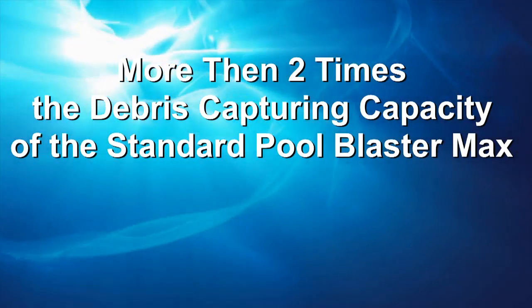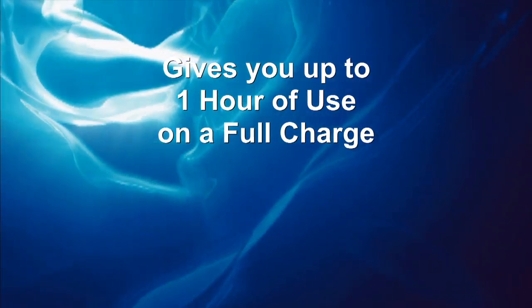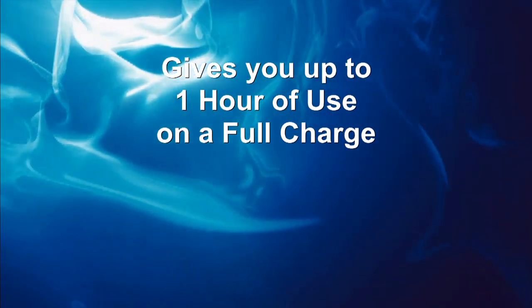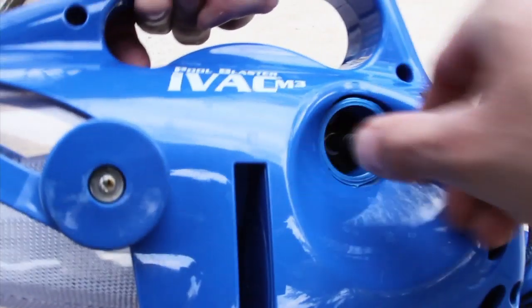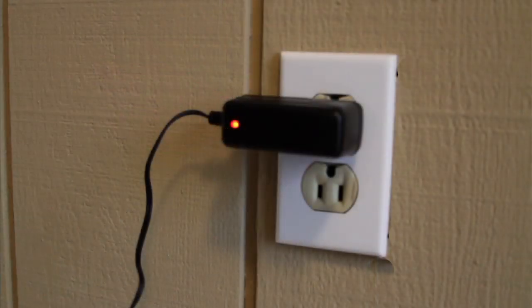The IVAC M3 is powered by an environmentally safe, rechargeable nickel-metal hydride battery, giving you up to an hour of continuous use on a single charge. The vacuum features an all-new quick charger, which will recharge the battery in as little as three to four hours. An indicator light turns from red to green when fully charged.